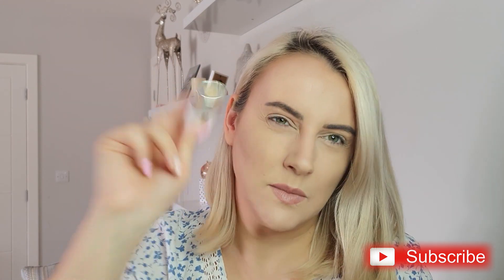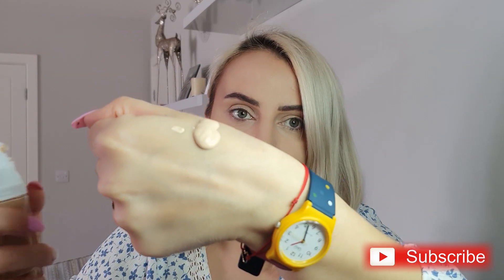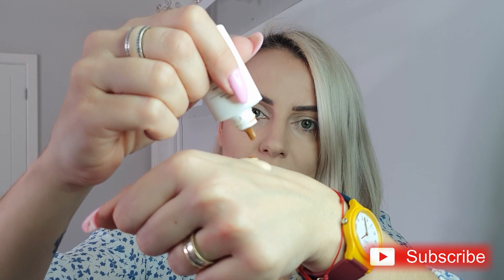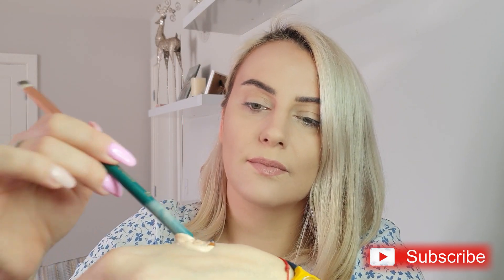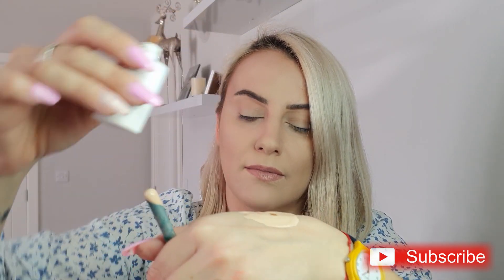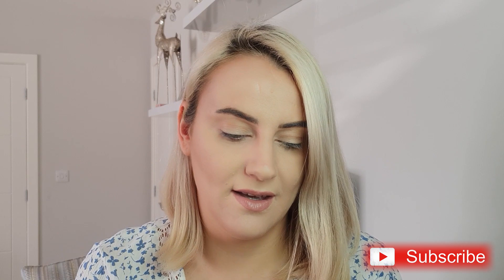Another way is to use three pumps of the lighter foundation and add pigment drops. Just put two drops — don't put a lot, add a little at a time and build it up. See, it gets darker. In wintertime you won't need as many drops, but in summer you will. So that is my tip.